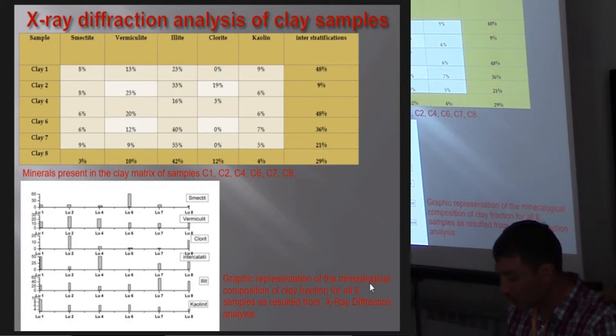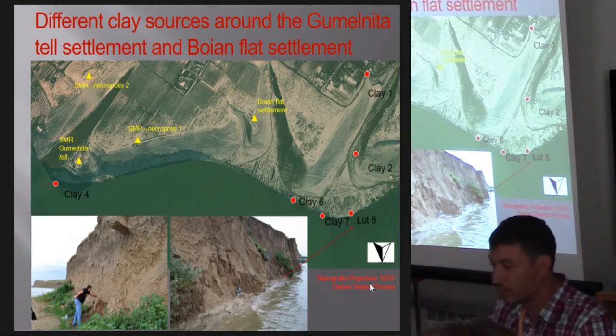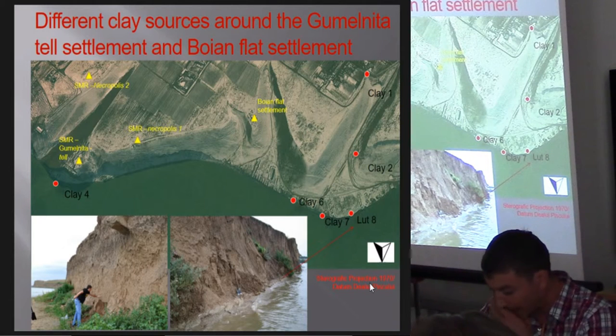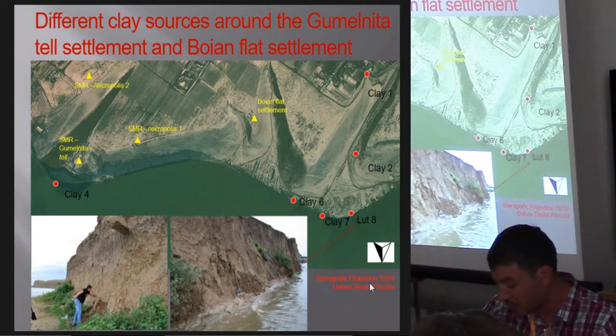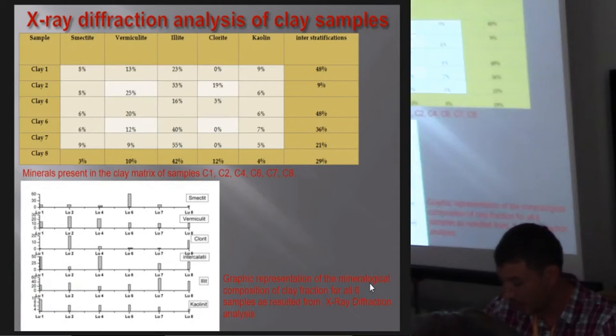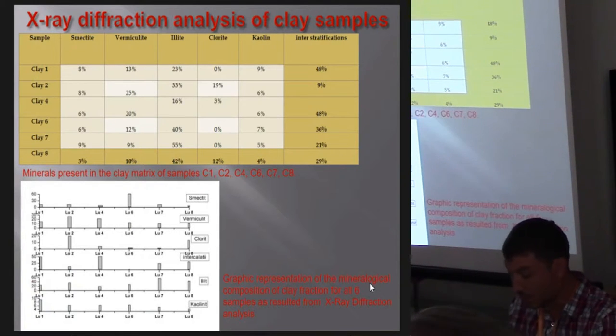Although different, all six samples are thought to be possible sources for the Neolithic people. But from all six, clay source number eight proved to have just the right combination of minerals, and it is more likely one of the samples that the Neolithic people from Sultana used.